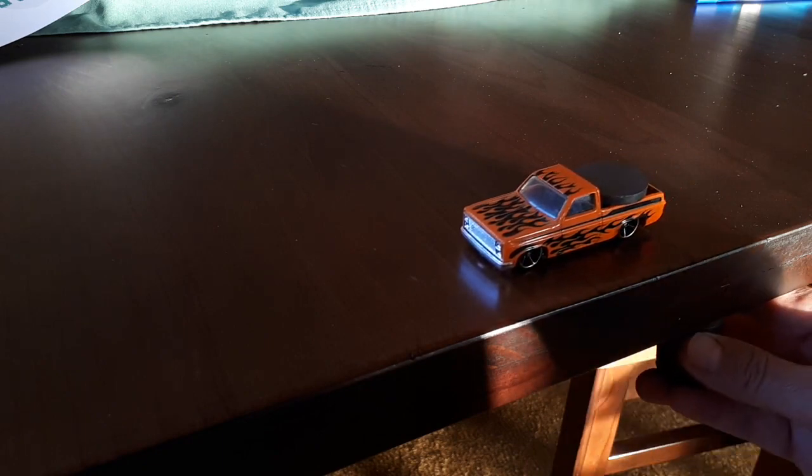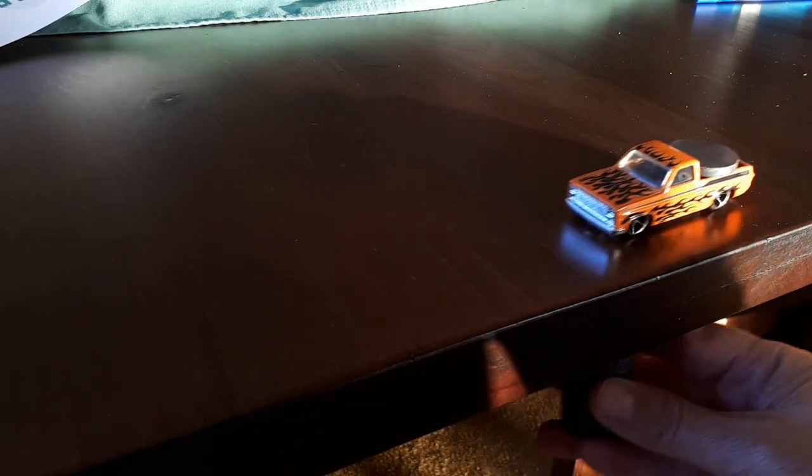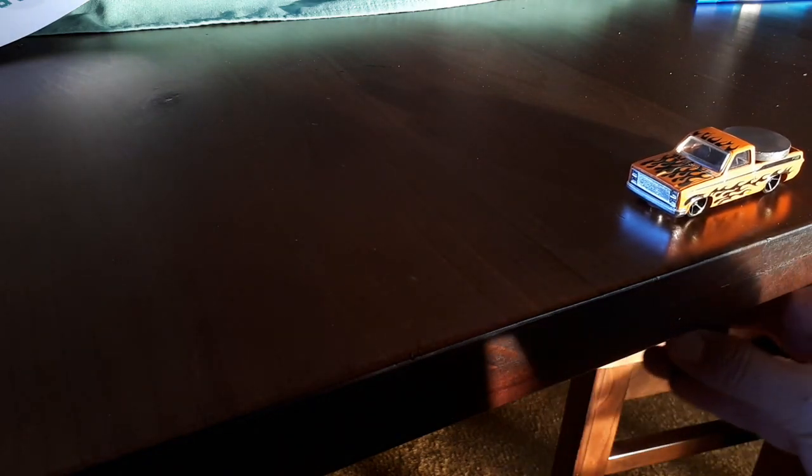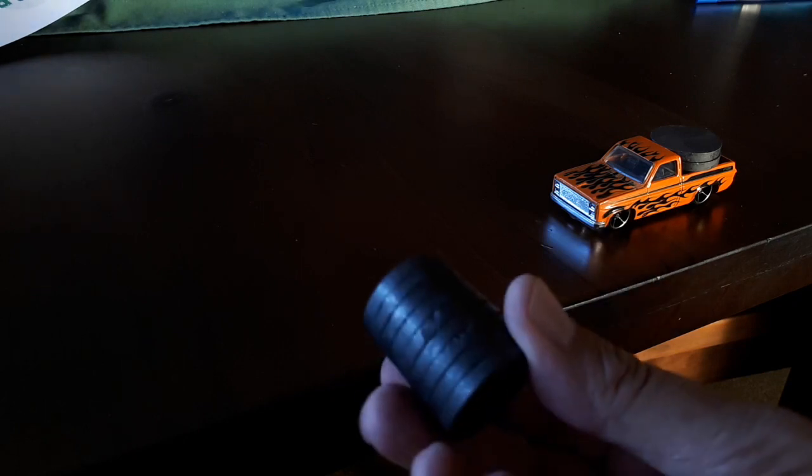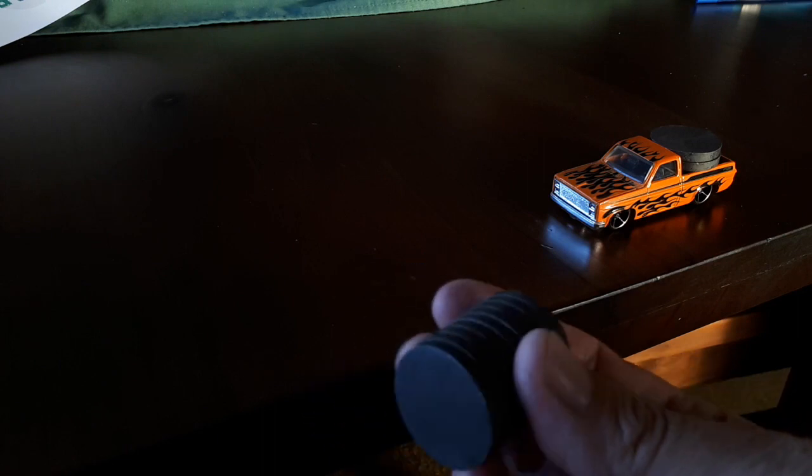Not bad, we've got some movement! Okay, let's see what happens if we put two on. Now the little truck has two magnets on the back of it and we've got this big stack of magnets down here — let's see if we can make it move a bit more effectively.